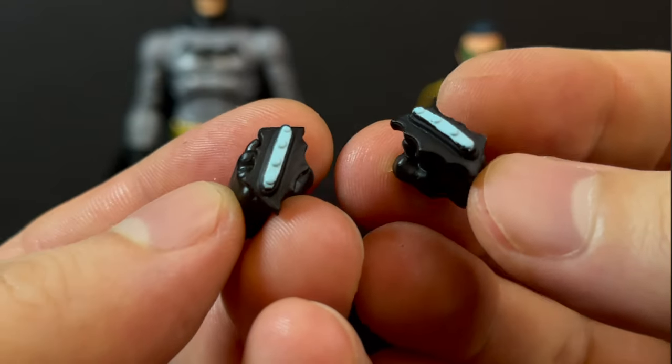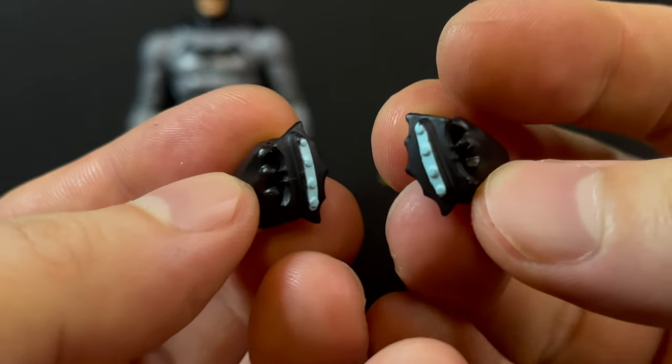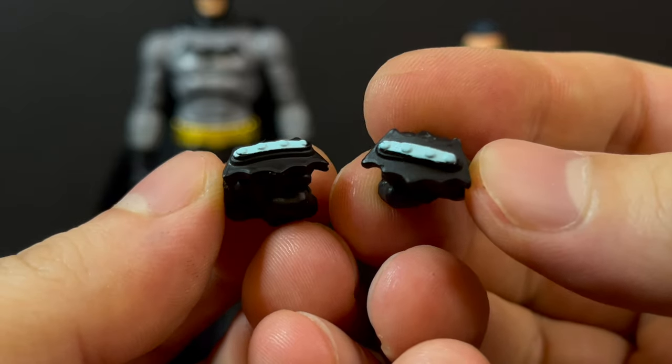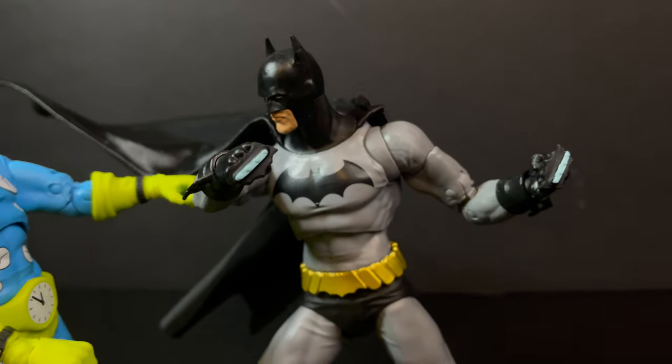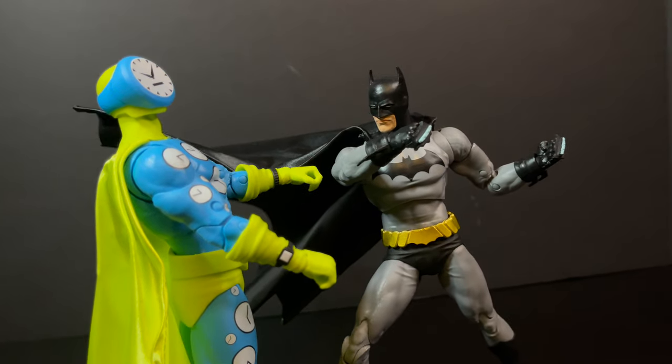Now, why doesn't Batman have any bat gadgets? It's kind of like a thing — that should be a thing. And lo and behold, he has fisted hands with some bat tasers attached, and I love it, because if you gotta give Clock King the old one-two, you can definitely oblige him.